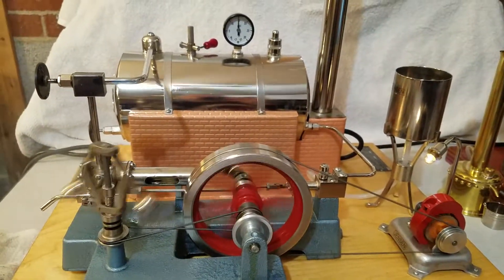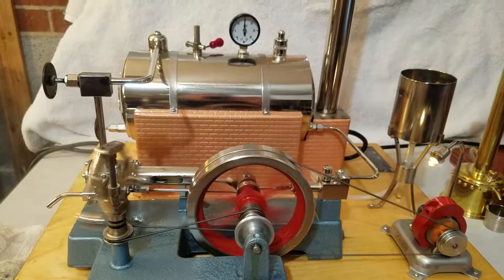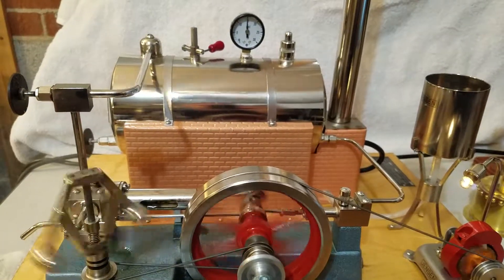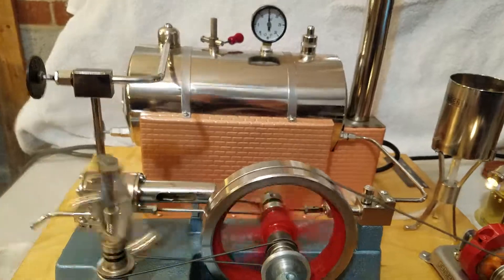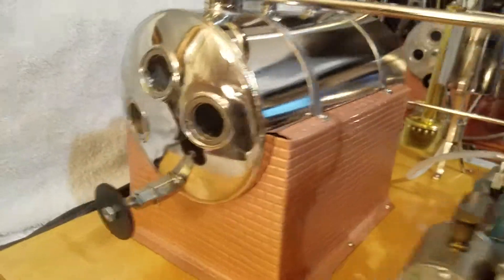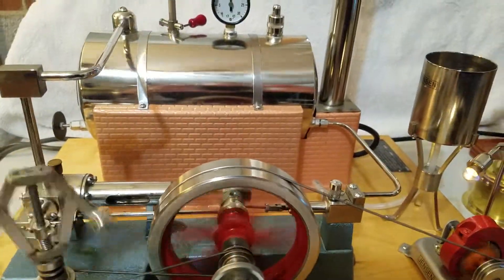They've been building Jensen Model theme engines. This is the largest engine that they produce — this is the Model 50. The boiler on this engine is constructed of brass covered in nickel plate. It's a five-inch boiler that's ten inches long, and on the front side it has three side glasses to view the water in the tank and make sure it doesn't run out.